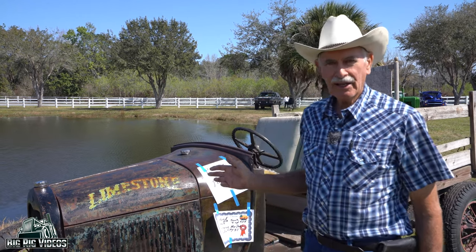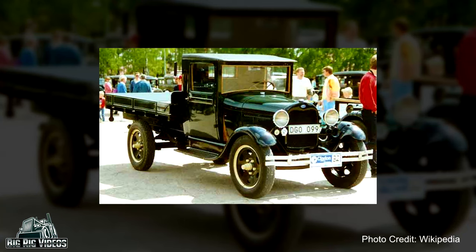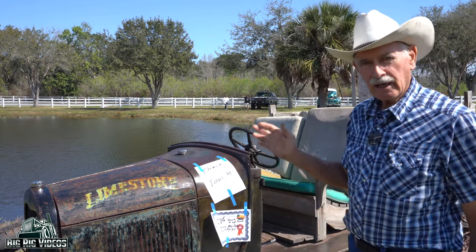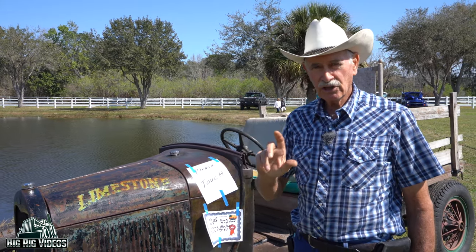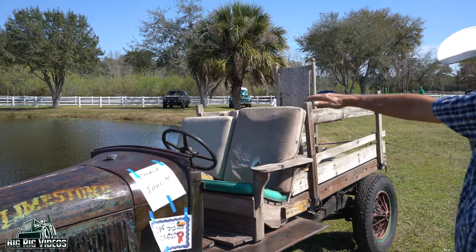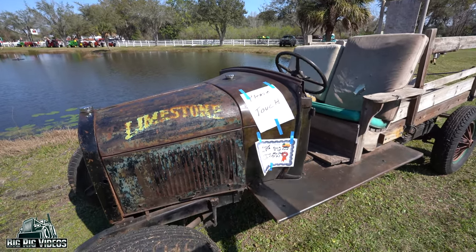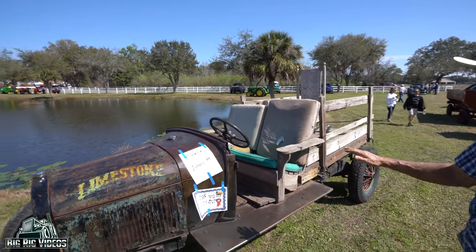This is a 1929 Model AA Ford. It was used as a truck in the day — used to carry produce and heavy equipment. The reason it's a truck is because it's distinguished with the Model AA rather than just the single A, which means it's a truck. What they've done is cut off the cab and made this into what we call a doodlebug. It's still the original truck with the whole frame, and they put in a rocking chair for a seat. The cab is off, but it's a wonderful driver and we just love to run it around.